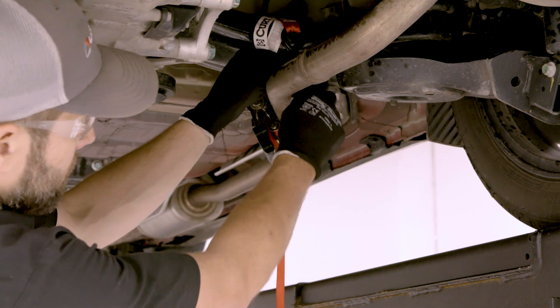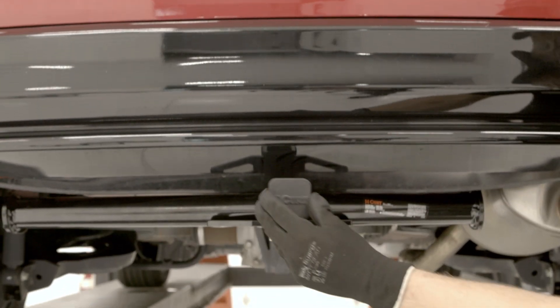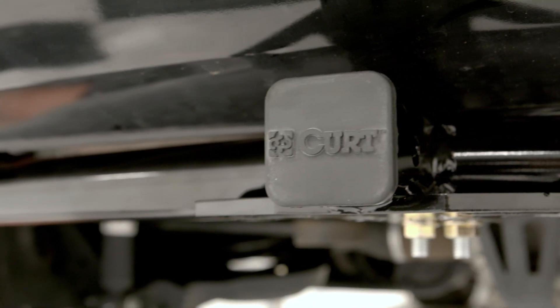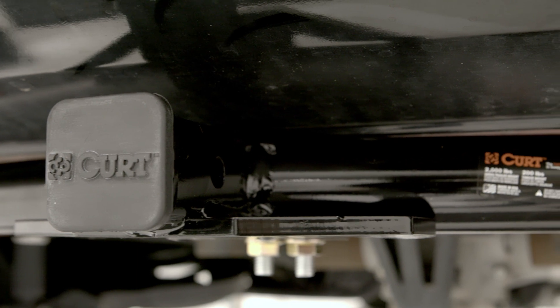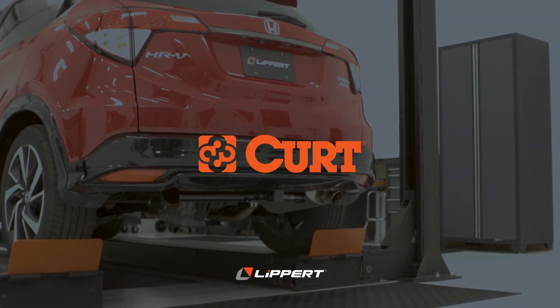Congratulations! You have now successfully installed the 11416 on the 2020 Honda HR-V All-Wheel Drive Sport. Get ready to tow by installing the CURT 51284 Custom Vehicle to Trailer Wiring Harness next. Thank you for watching this video. Now get ready to bring it!